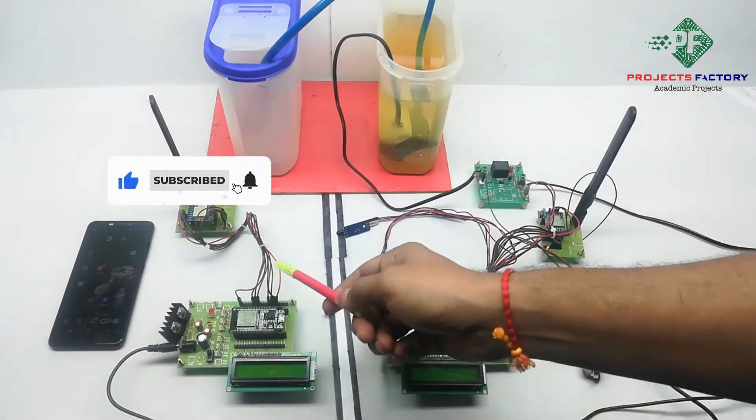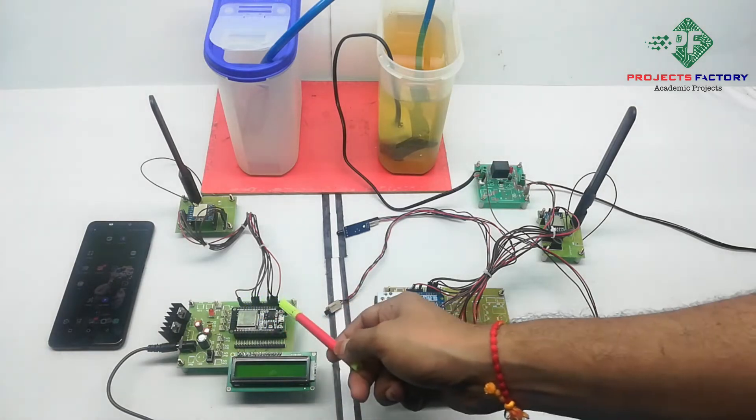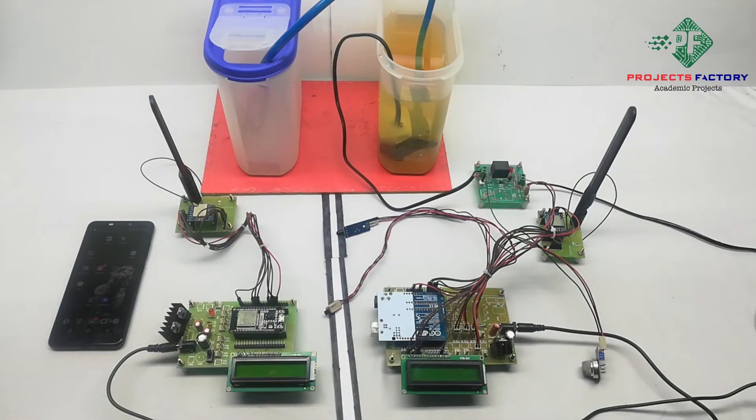On the receiver side, the LoRa module is connected to an ESP32 NodeMCU via SPI pins. The NodeMCU has an inbuilt Wi-Fi module that can be directly connected to an IoT cloud server.